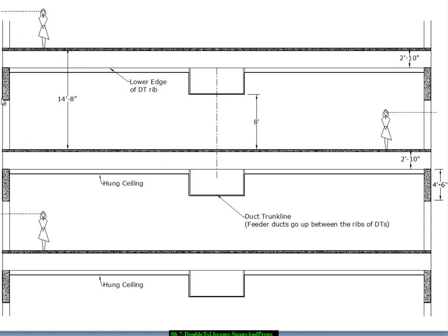There are spandrel girder beams that tie into the columns and support the ends of the double T's. A hung ceiling is shown with a duct trunk line boxed out down the center of the building — air comes in as supply and goes up between the ribs in feeder ducts. There might be supply and return in this trunk line, with spaces between the ribs used for supply feeder ducts and the plenum volume used for return. Or if there's a really open plan, return can be through the occupied spaces.